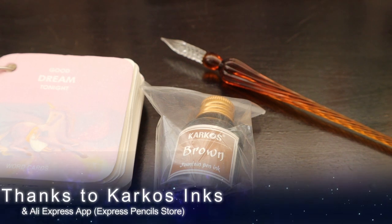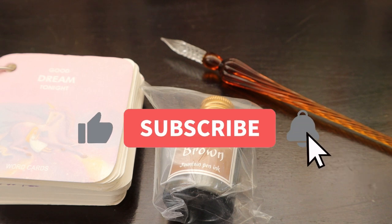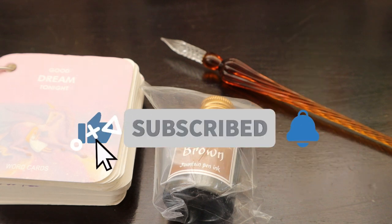Hello friends, how are you guys? Today we have the last of the six things that we ordered from AliExpress in the month of June, which we got delivered in the month of July. It took five weeks to reach South Africa.